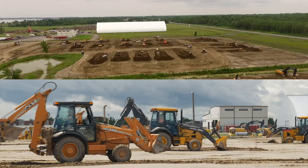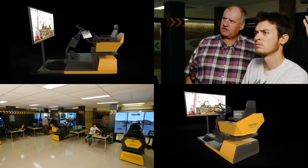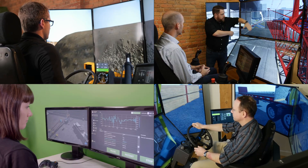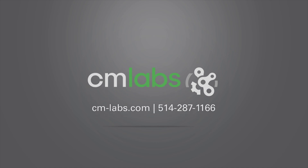CM Labs is dedicated to enabling trade schools and contractors everywhere to access affordable, professional-grade simulation. Let us show you how. Visit cm-labs.com now to learn more, or call us at 1-514-287-1166.